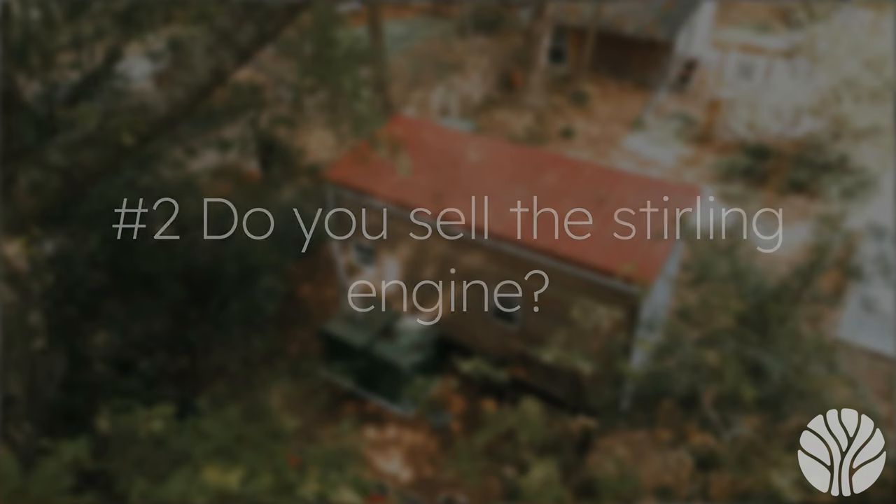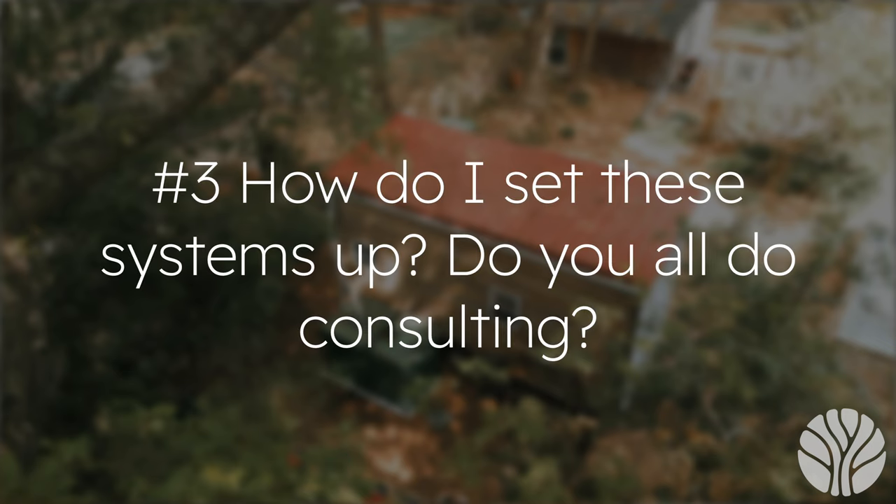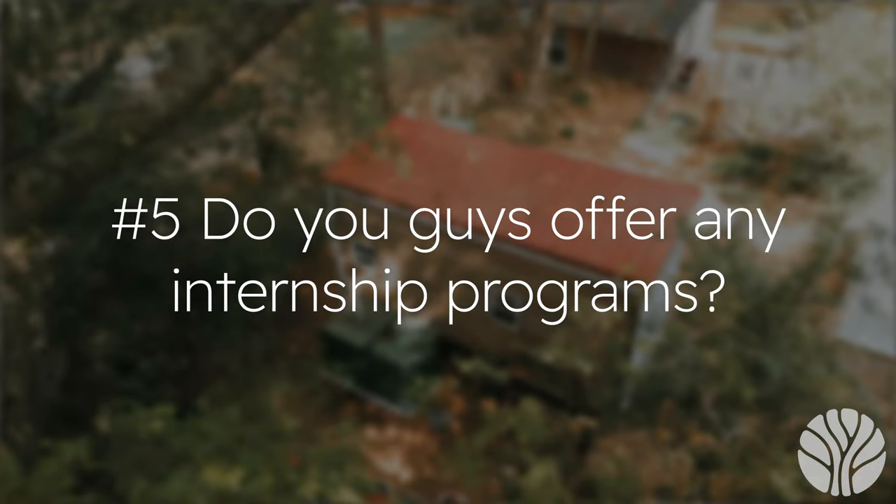Question two: do you sell the Stirling engine? You can email us at hello@liveoaks.com for more information. Question three: how do I set these systems up — do y'all do consulting? In addition to producing these videos, we're building land lab courses to show you how all these systems work and how you can build them to create an off-grid living system. We'll be releasing our first few courses this summer of 2023 and will start offering consulting in late fall of this year. Question four: how do I invest in your company? You can email us for more partnership information. Question five: do you offer any internship programs? Not currently, but we do have an invite-only Discord server for those interested in working with us in the future.